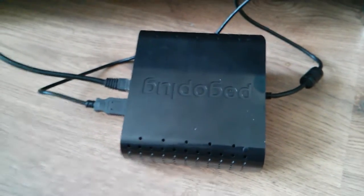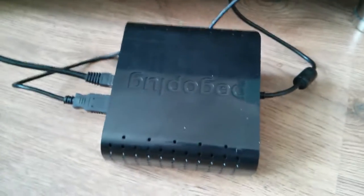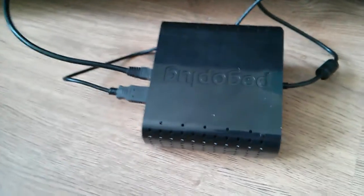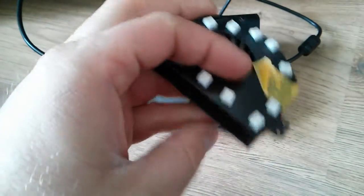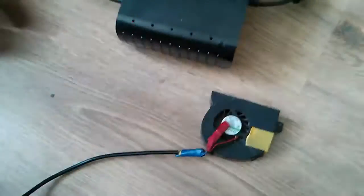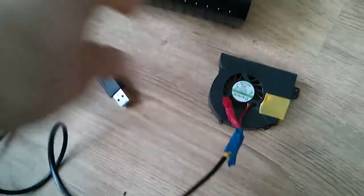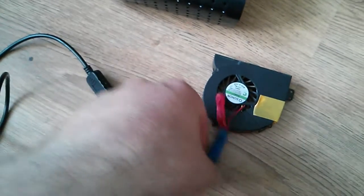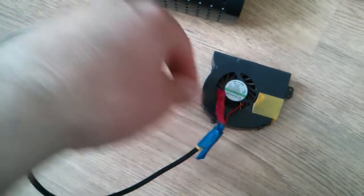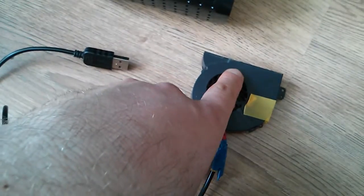This is a short video about taking an old CPU fan from a laptop and a micro USB data cable for a phone, stripping the wires back on both, tying them together, taping them up, and then using the fan to distribute some air through a Raspberry Pi case.